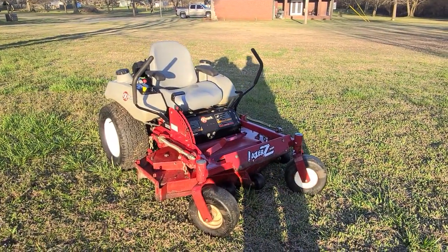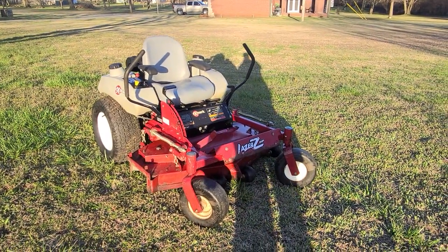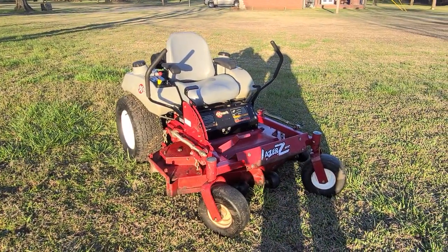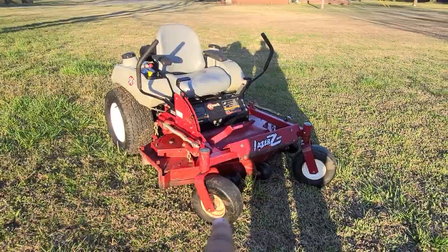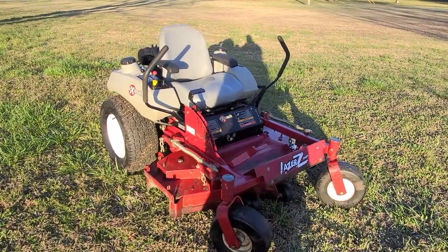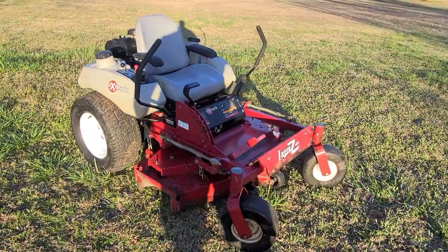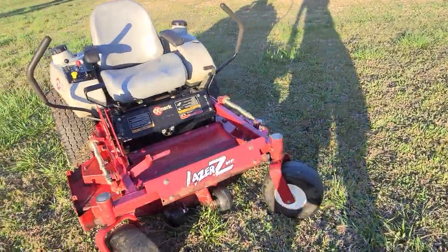All right, we've got this X-Mark commercial grade Laser Z HP. It's a 48-inch deck. You can see I forgot to clean this wheel right here, but I cleaned it up real good — it's in great shape. Of course it's got some wear and tear, a little bit of paint chipping here and there, but other than cosmetics it's in good condition.